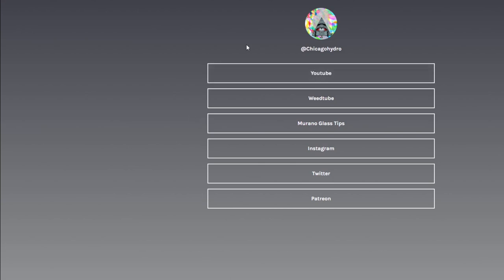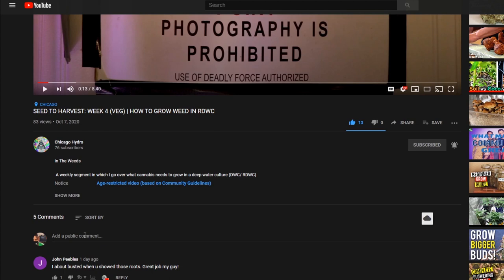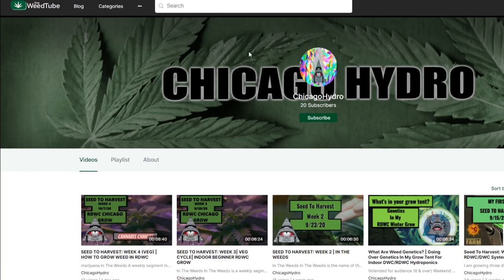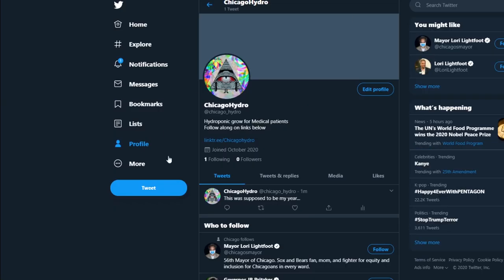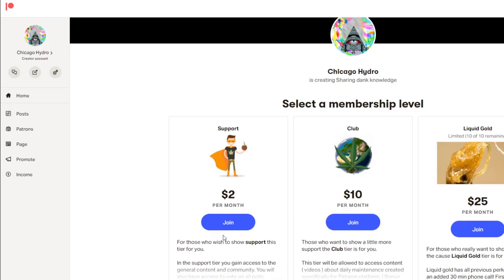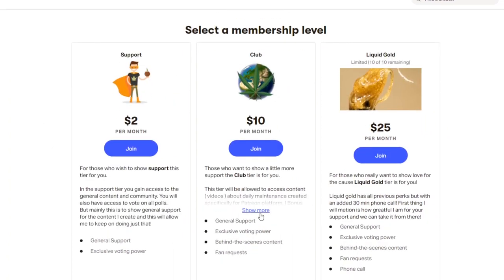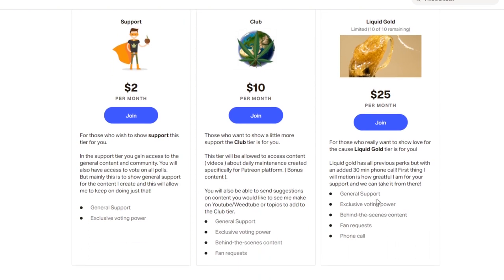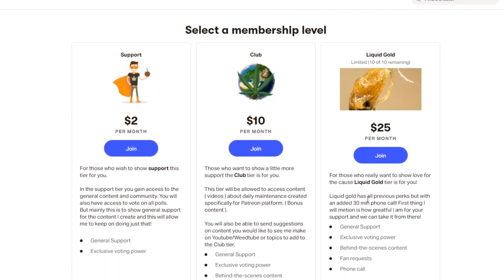Before we go, I'd like to give a special thank you to everybody who has joined the YouTube community here at Chicago Hydro. I greatly appreciate your support and the time you take to share this content with other stoners. Make sure to follow us on the WeTube where I'll be uploading cannabis-friendly content, and on Instagram I'll be posting updates on the Passion Fruit strain as well as day-to-day maintenance on our hydroponic system. I recently made a Twitter account, so go ahead and tweet at me with any questions or future video ideas. The Chicago Hydro Patreon page is where I will be posting daily so you know exactly what my time is spent on — there are perks that go along with every tier, so make sure you pick the tier that's right for you.